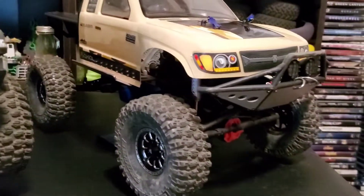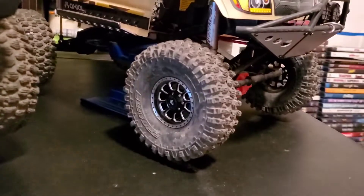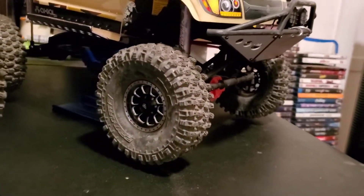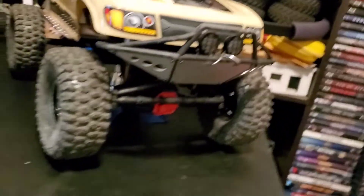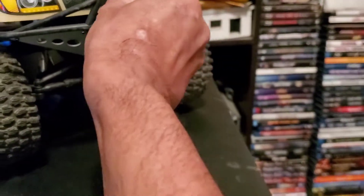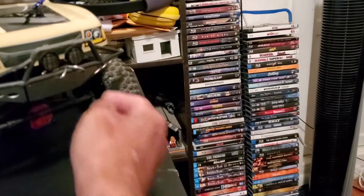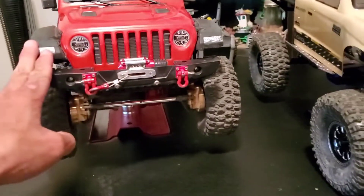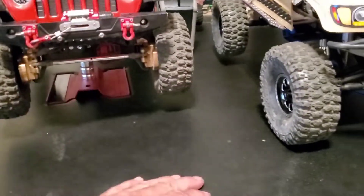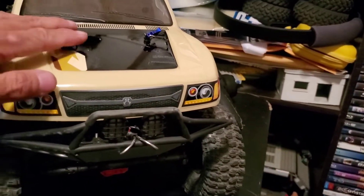I went with the Trio beadlocks and Pro-Line Hyrax tires, but I went with the G8 compound on this one since it doesn't need something that high-scale. This is the DSM Integrated Rapid Recovery System — it was originally for the Jeep, but the Jeep has a winch and doesn't really have room for that clip, so the Honcho inherited it. The Honcho also has the Hot Racing body clips.